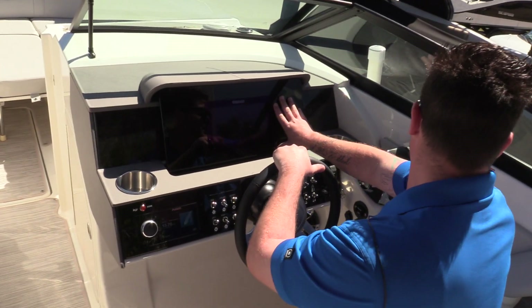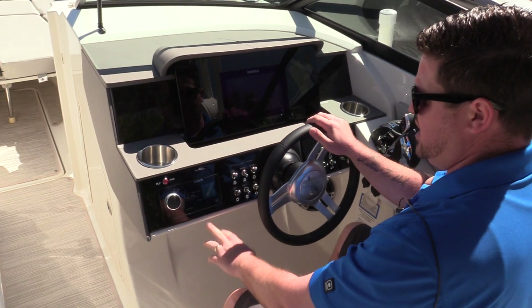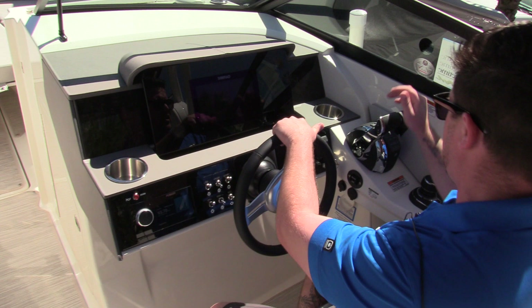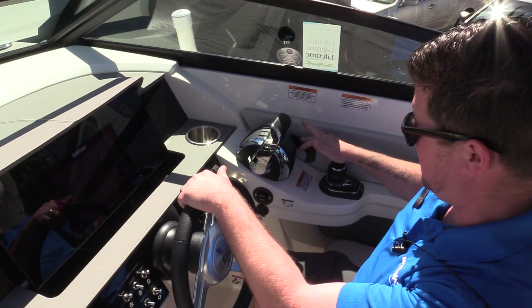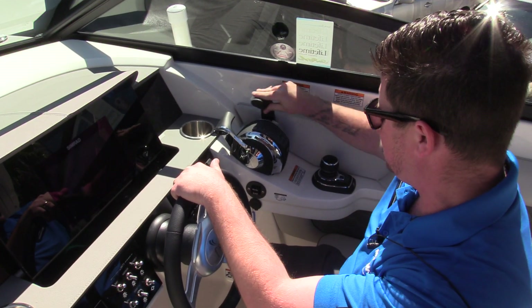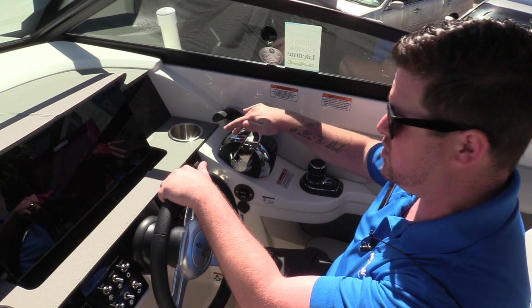Right here we have the SIMRAD display — it's a fish finder, depth finder, and navigation unit. Your Fusion Apollo head unit. All your switches are at arm's reach. It has digital throttle and shift so you can control both engines independently if you'd like, or you can push one lever out of the way and control both engines with one lever.